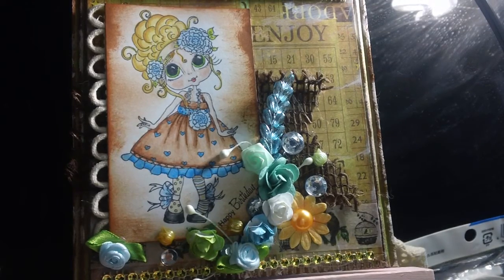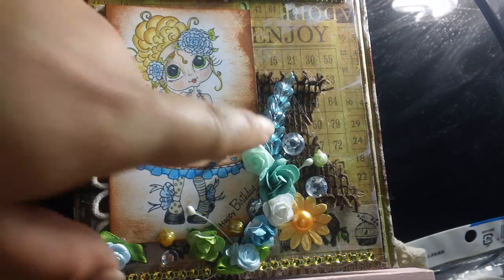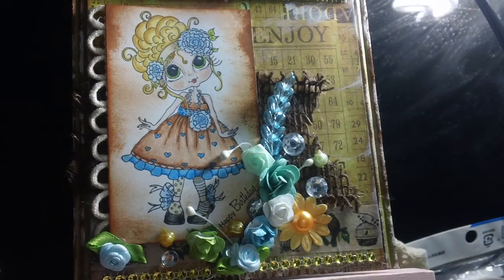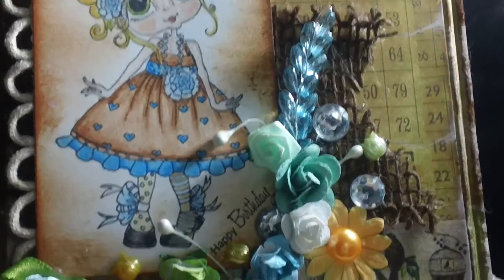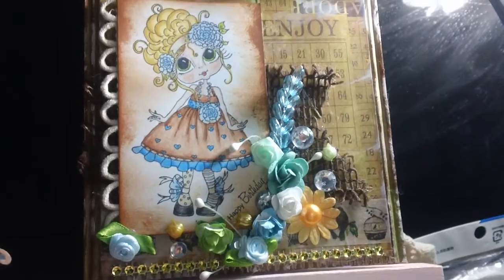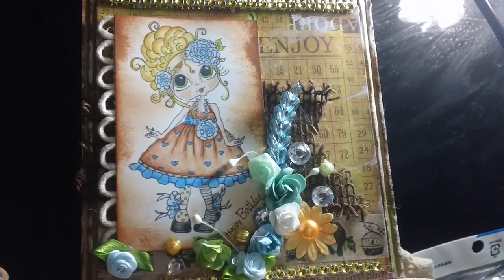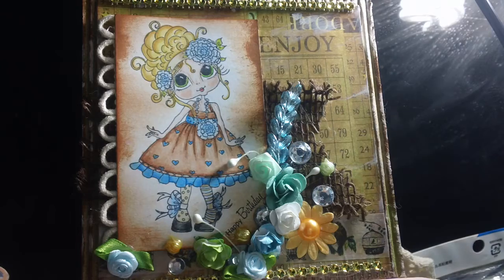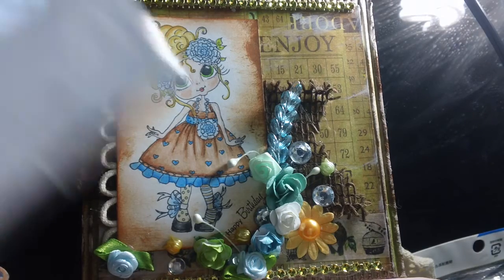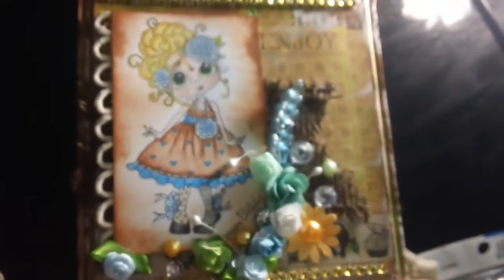I also added some bling, as you can tell, and on the top — because she does love gold — I put that, and then I added a lot of little rhinestones on the edge. Right there you can see it says 'Happy Birthday.' That sentiment is from Amy Arts Stamps, and it's called Boutique Sentiments — that's Cece's son's stamp line.